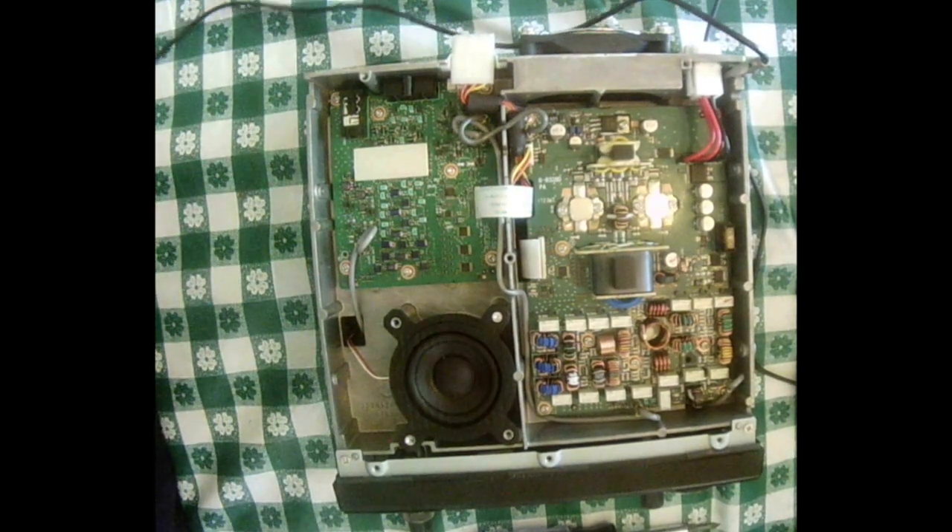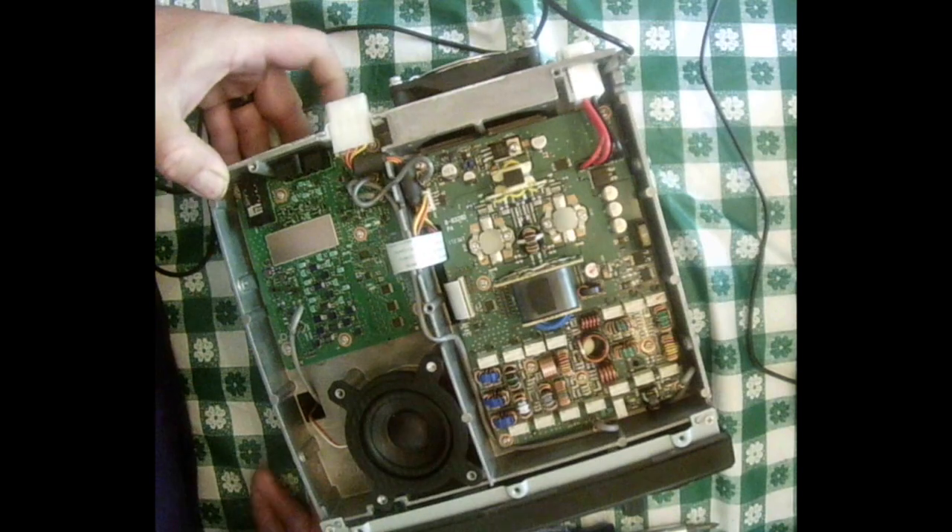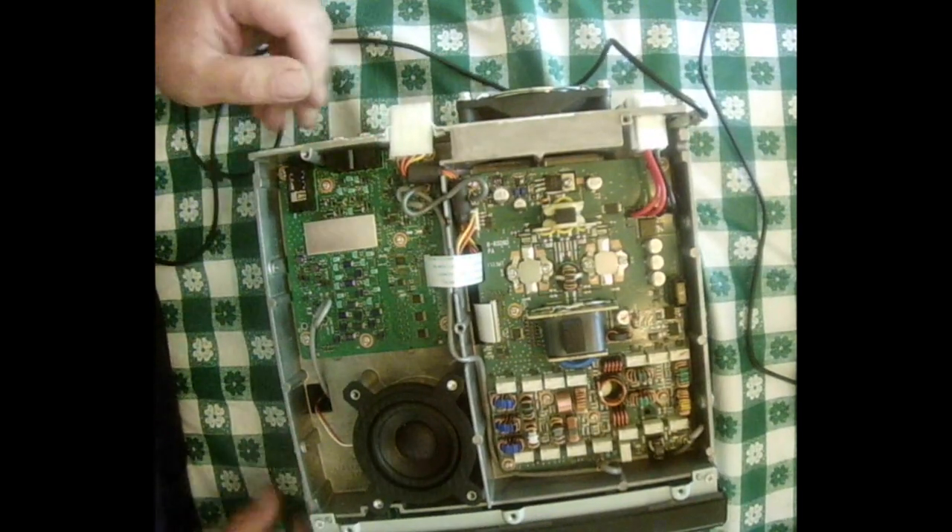I picked up my RX 7300 from DX Engineering and I'm going to show you how I installed it in my 7300.